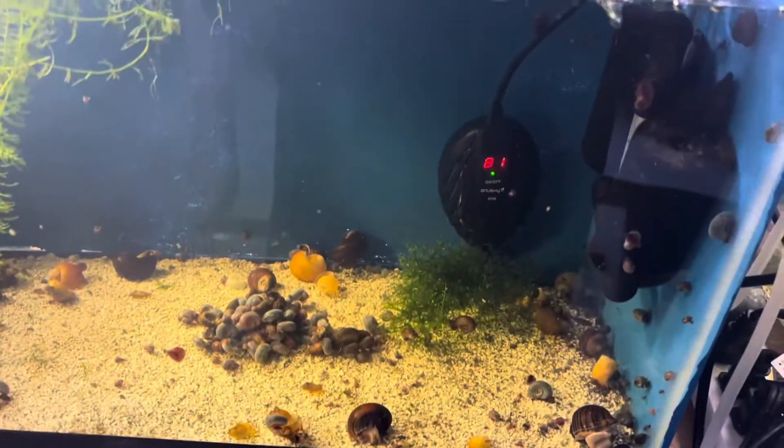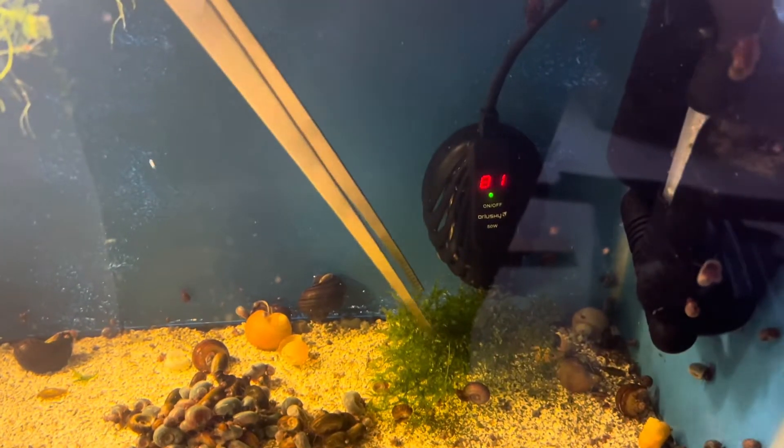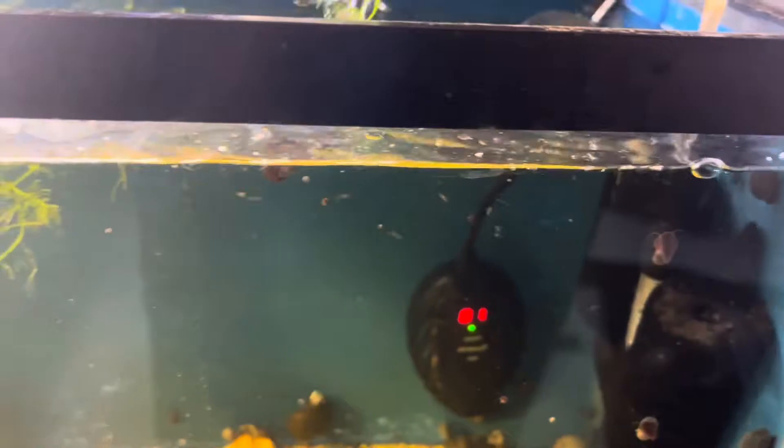Now what I will do is I will reach into this tank with my tongs, grab this java moss here, just unceremoniously grab it quickly, and put it down into the container.